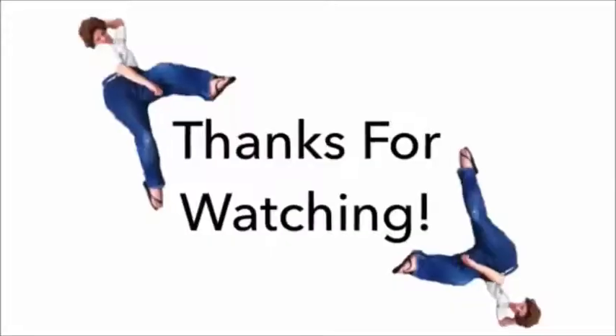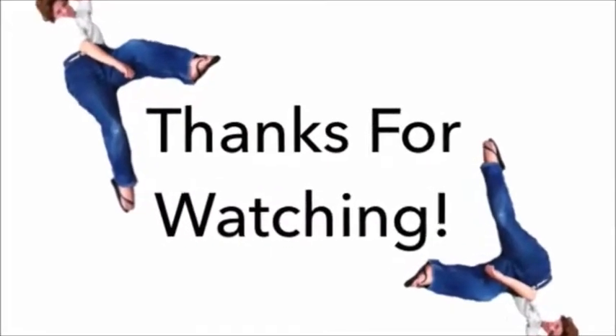Thanks for watching my video. Like, subscribe, share, whatever you folks do. And remember, Cookin' with Shirley is on Sundays, and other videos are on Wednesdays. Thanks for watching.